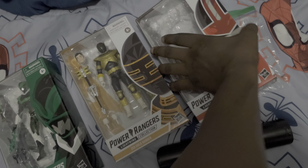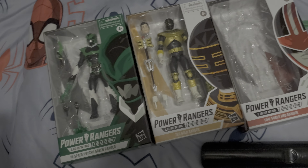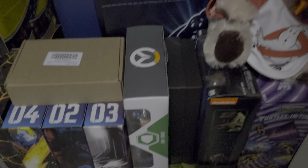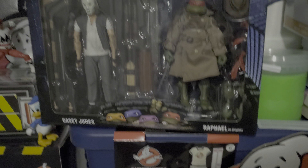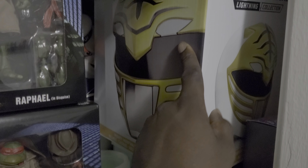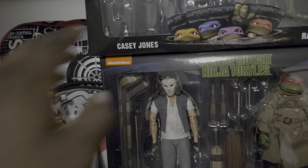I'm looking for the Dino Charge Black at Target now. I think I showed you guys these already — I still have to get the Shredder for this. I got these two and I got this one when I went to Iowa.